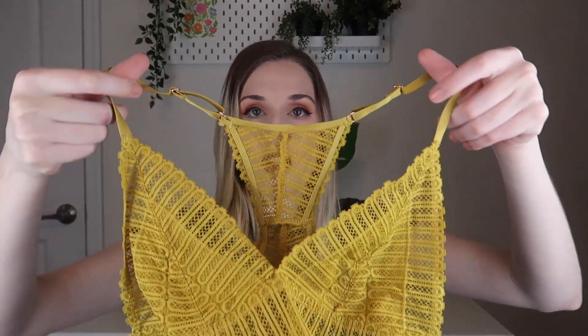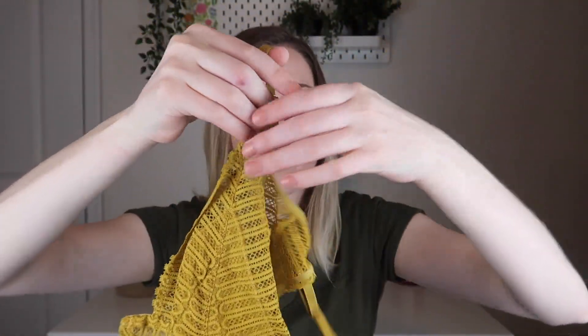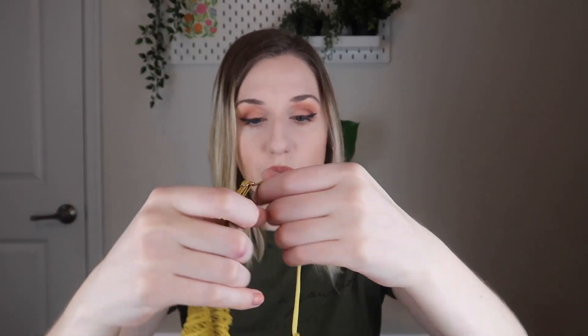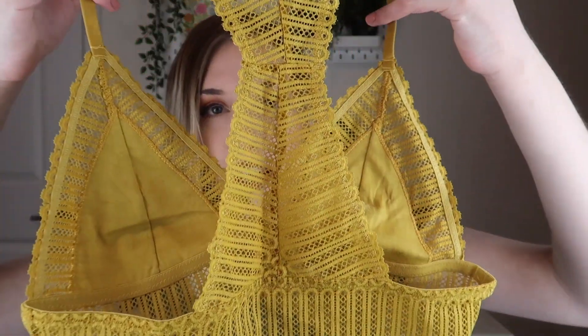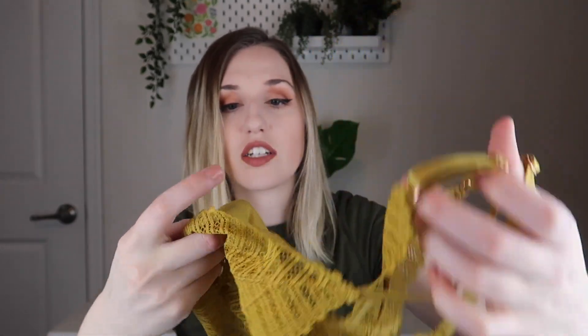So let's open it up. This is what the bralette looks like — it is very lacy. The straps are like normal elastic straps and they are adjustable. You do get to pick your size when you sign up; I think I get a size small. The back has lace detailing and a laced band, and there is additional protective fabric around the nipple area for extra coverage.